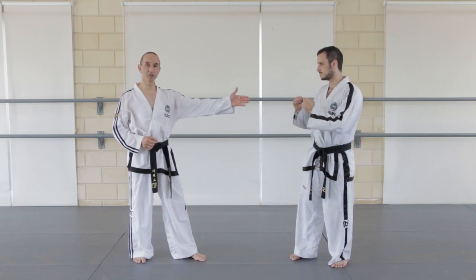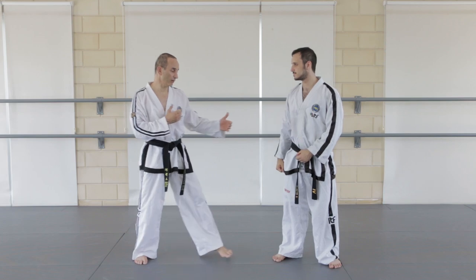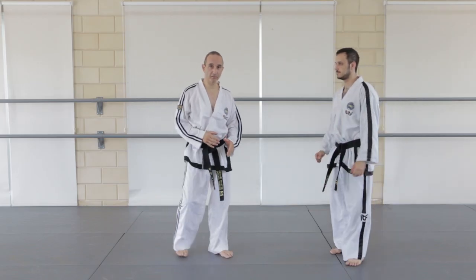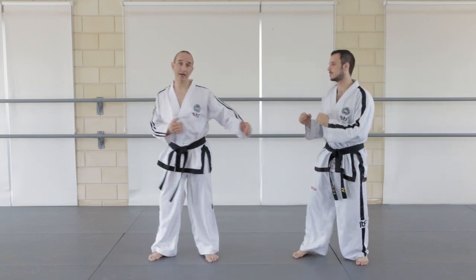It's unlikely that the opponent will charge in from a distance, giving the opponent plenty of time to react. It's more likely they'll attack when they're a little bit closer, giving you the time for the side kick to be performed. So one way to overcome this is to take a small step back, giving yourself more distance and time to add in the side kick.